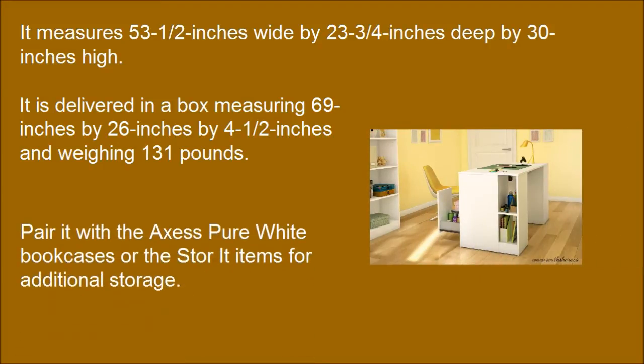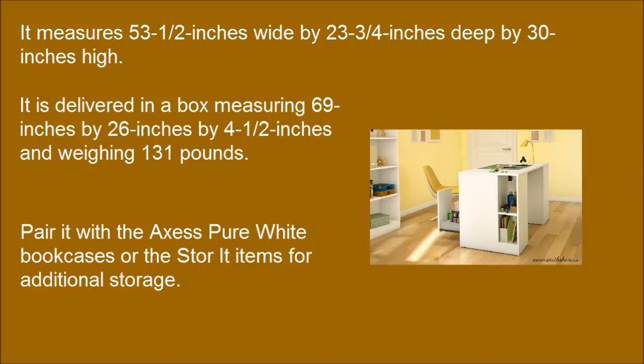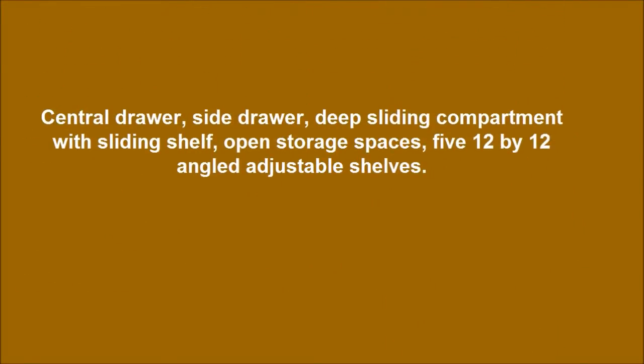Pair it with the Azaz pure white bookcases for additional storage. Features include: central drawer, side drawer, deep sliding compartment with sliding shelf, open storage spaces, and five 12x12 angled adjustable shelves.